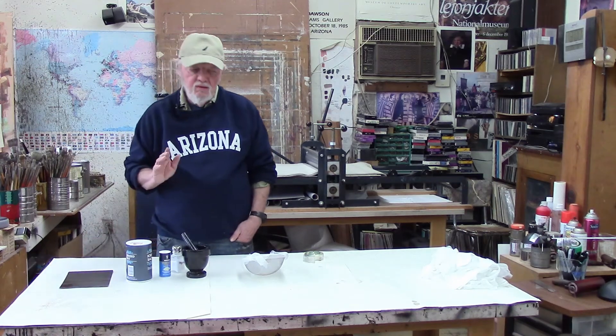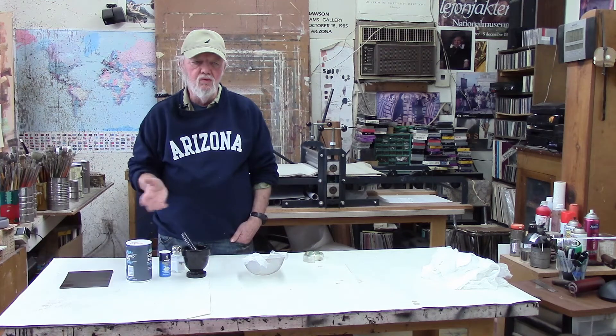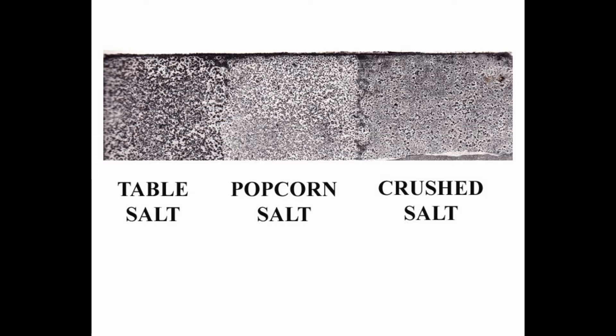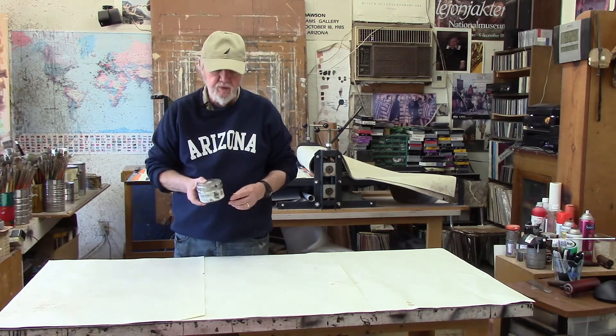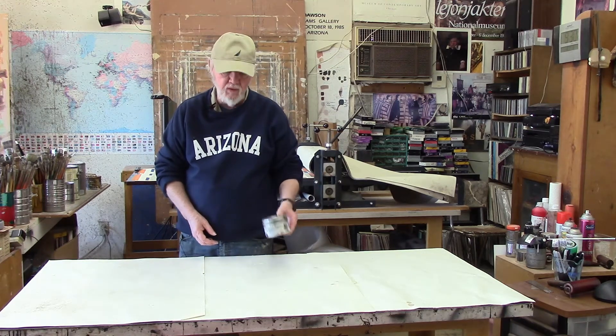The second way to do this is a little more complicated — it involves using printer's ink, the same ink that you use to print your plates. Here we have examples of the three different salt ground aquatints. As you can see, the table salt one is a lot more speckly and coarse than the other two. The popcorn salt actually makes a pretty nice aquatint, and the crushed salt makes a much finer and smoother aquatint. Now, for the printer's ink method, we'll roll the ink off onto a glass palette and then apply it to the plate.